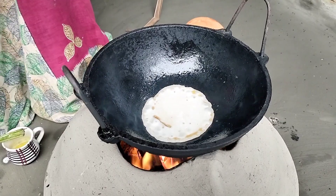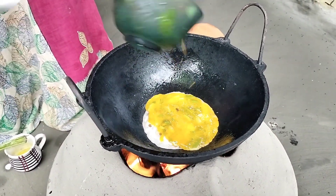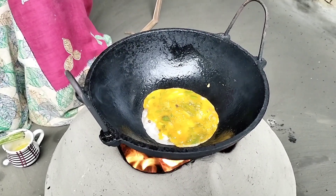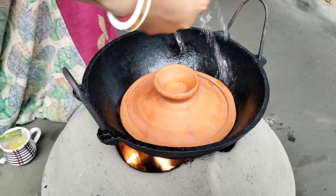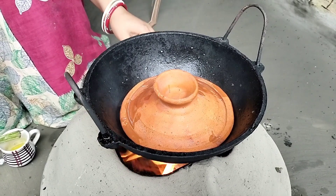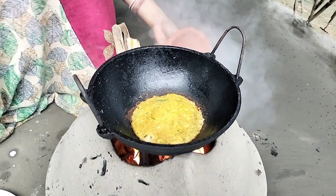Let's pre-make half a liter of egg. I am not annoyed at all. I will say that I am very good at all.